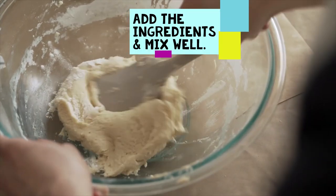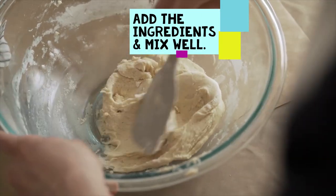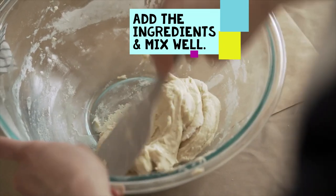I then added my two ingredients into a large mixing bowl and used a spatula to mix everything well together.